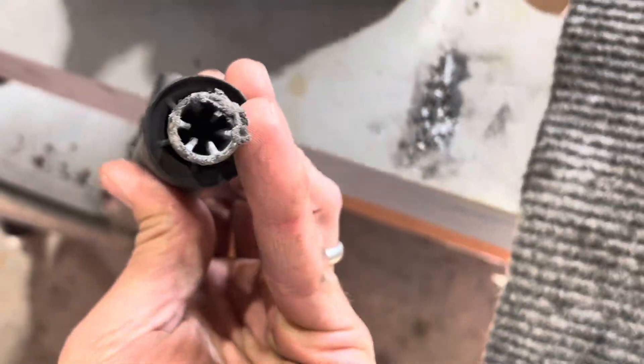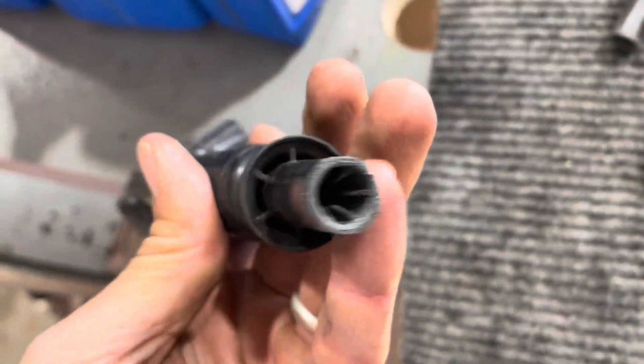This is what came out of these coils — look at this, the coil is completely blown apart. You cannot make these work; they're shot. Every single one of them.